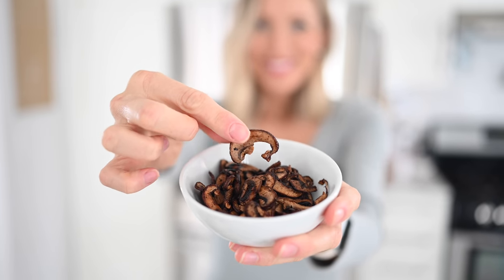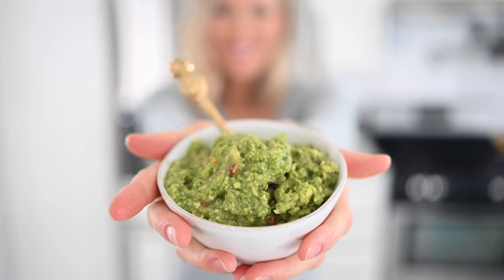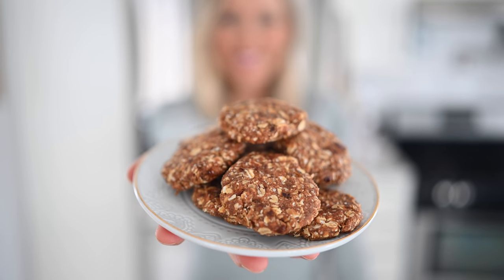All right you guys, there you have it! I hope you enjoyed these five easy vegan snacks for weight loss. We've got our salty satisfier with mushroom jerky — great on top of salads and soups or just munched on by itself. We've got our crunch satisfier with air-popped oil-free popcorn, our superfood guacamole, our choco maca nice cream, and finally my personal favorite: three-ingredient cookies.